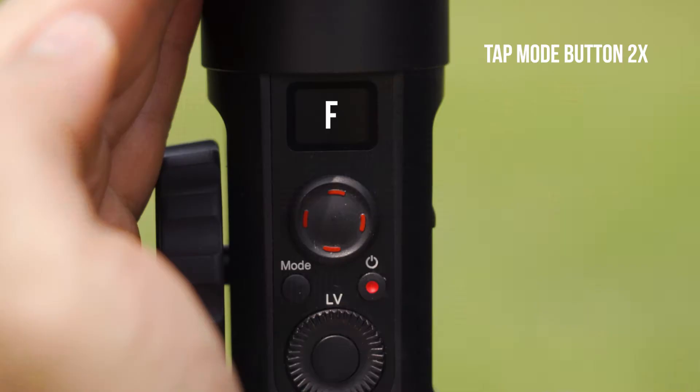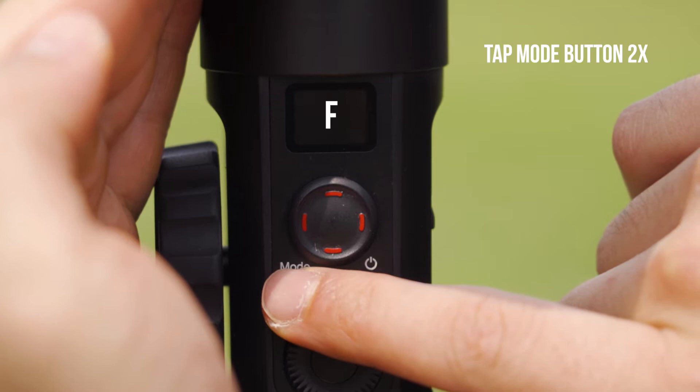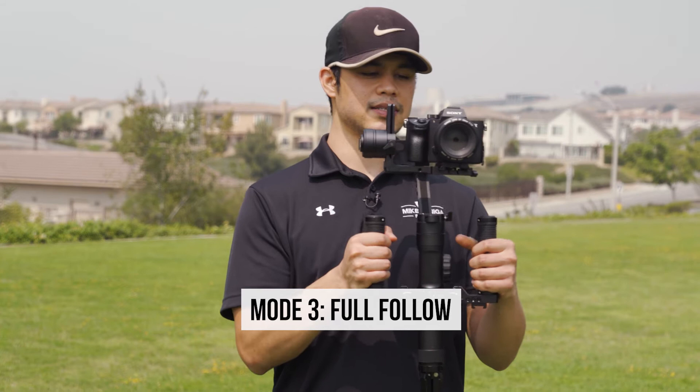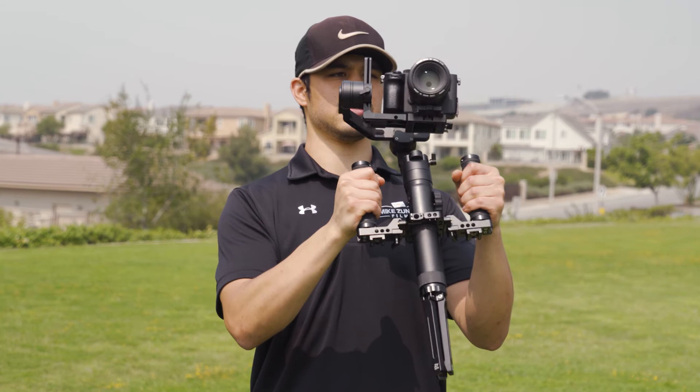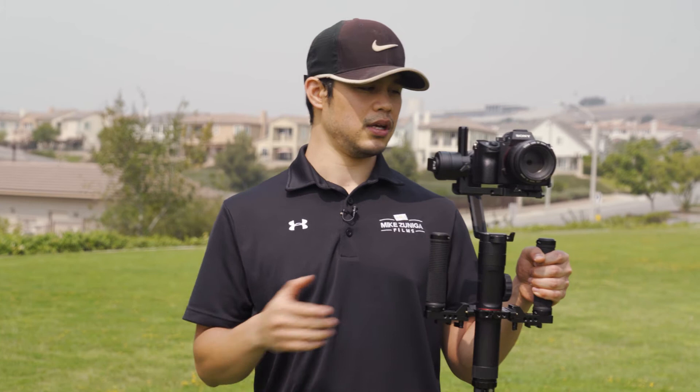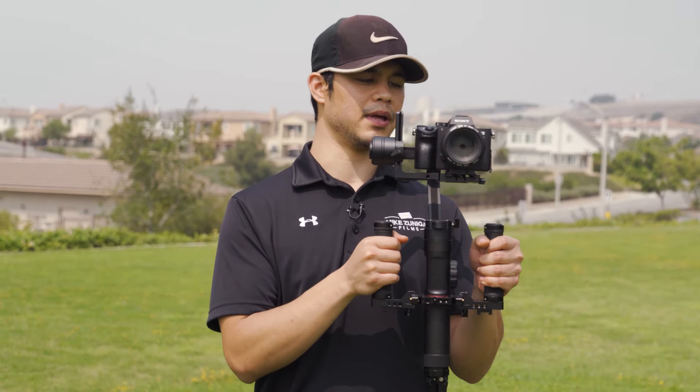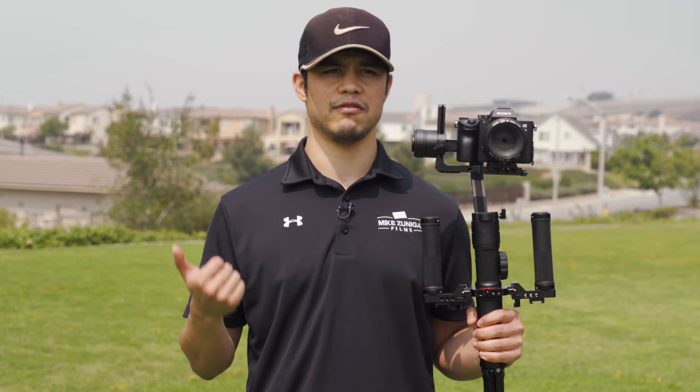So now let's move to mode number three. I'm going to press the mode button twice, and you'll see an F — it stands for Full Follow Mode. This allows you to pan and tilt the camera. This is the mode I use most often, because it allows me to get full control of the camera, almost like filming handheld, but still with smooth footage. I'm able to pan and tilt for various angles and shots. It's a good all-around mode for action shots, B-roll, things like that.